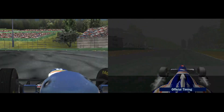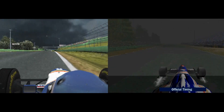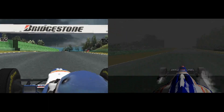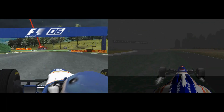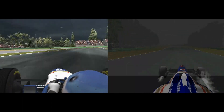Now approaching the left hander here, Pintosa. Powering up through the uphill section. Coming into the left at Piratella, down the hill into the long right sweep.